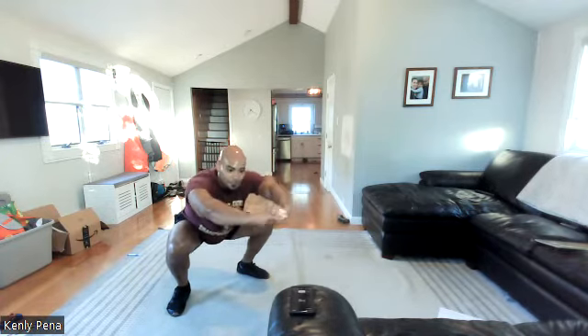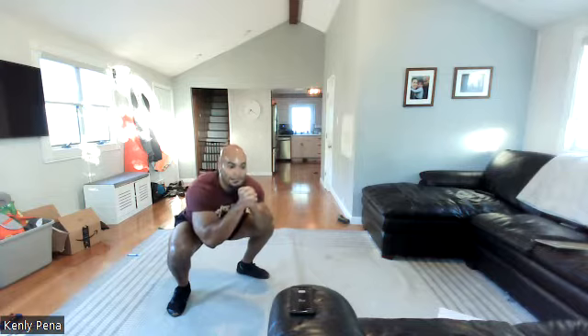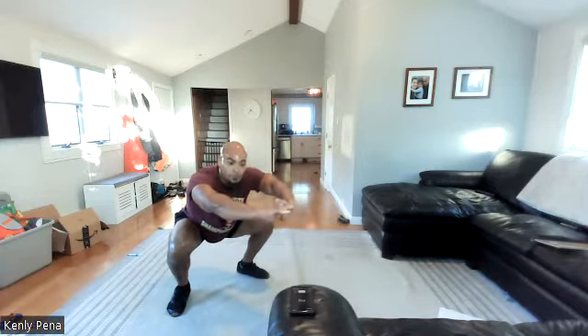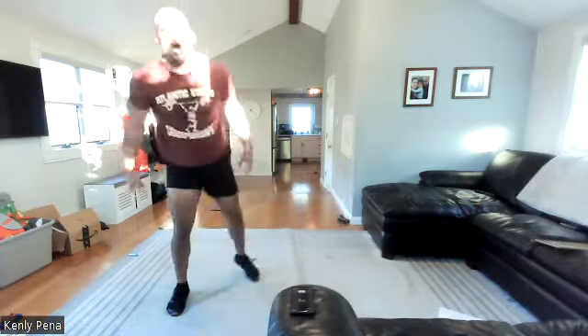All right, two more sets. Fifteen. Ten more — keep breathing, come on. Five, four, three, two, one.